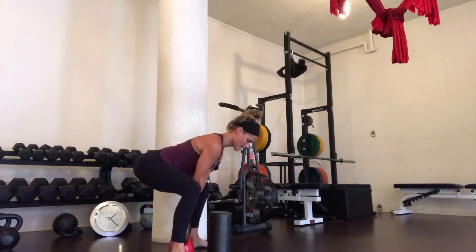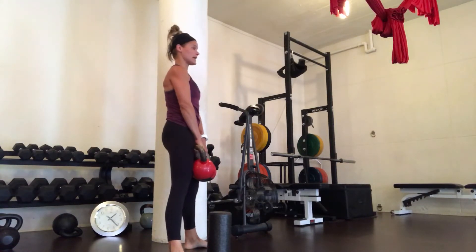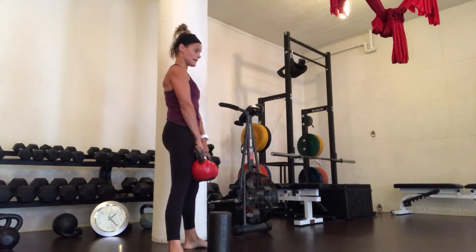Inhale down. Exhale, stand up. Exhale, stand up.